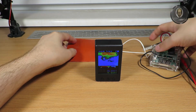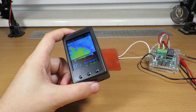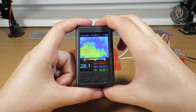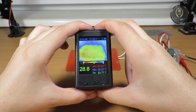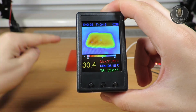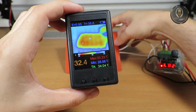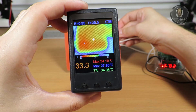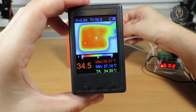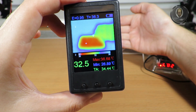Instead of using my hand like everyone else, I'll use a silicon pad from my 3D printer and heat it up with my power supply. It's on now — it doesn't show much heat yet because it's still warming up. Now you can see it heating, and we can clearly see that the left side is heating much more than the right side. You can pick it up and see where the highest temperature is at this moment.